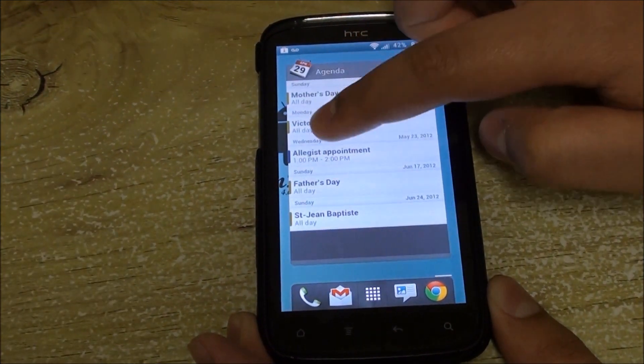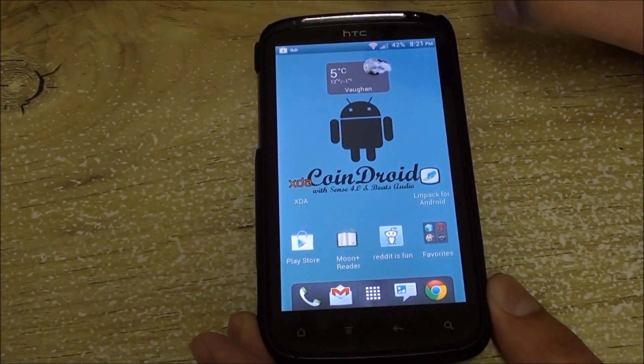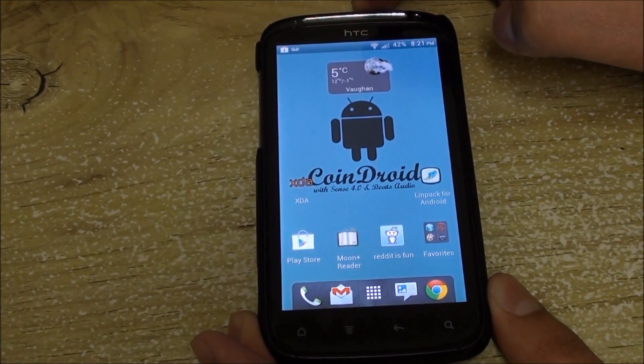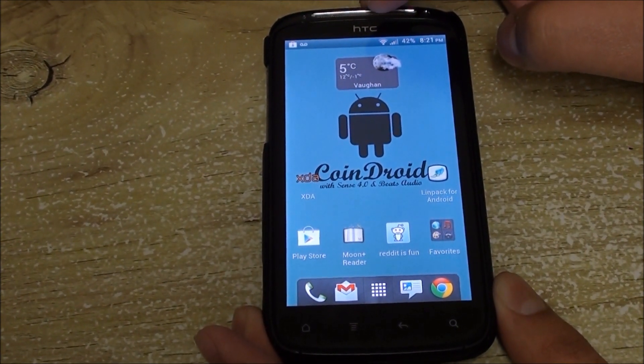This has been AllAboutAndroids.com. I hope you liked the video — please comment and subscribe, we'd really appreciate it. We also have a Facebook page, a Google Plus account, and a Twitter, so please add us there as well. Thank you, bye!